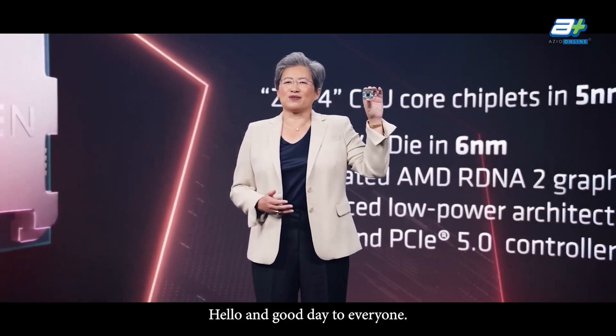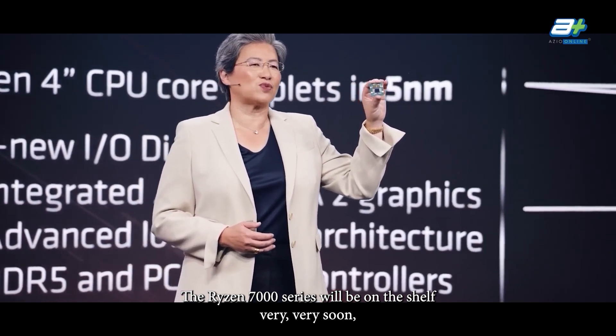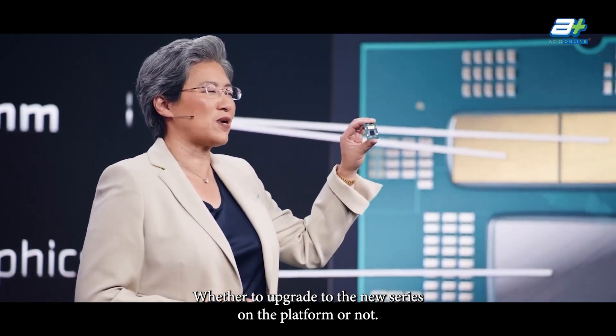Hello and good day to everyone. The Ryzen 7000 series will be on the shelf very soon and I'm sure there's a lot of questions in everyone's mind, whether to upgrade to the new series or the platform or not.